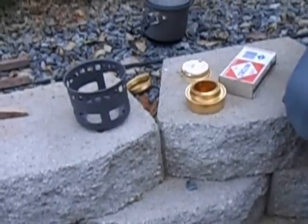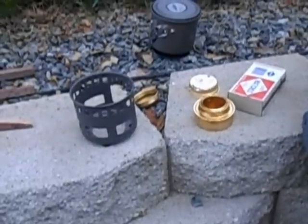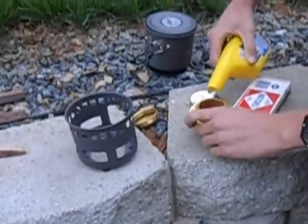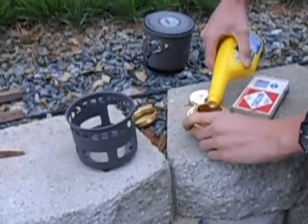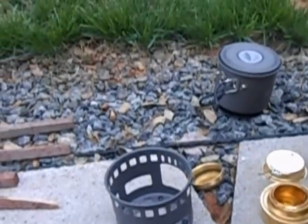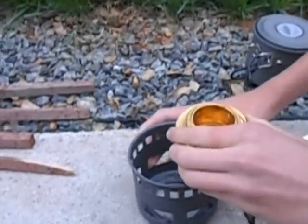He's going to pour some HEET in it. HEET, H-E-E-T, is a product you can buy at the auto parts store. Works real well. All it is is straight alcohol. And you can see here it's a gas-line antifreeze and water remover.